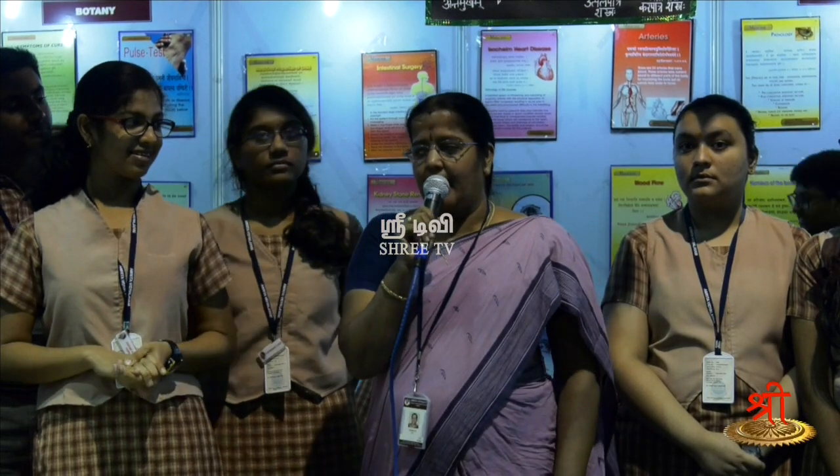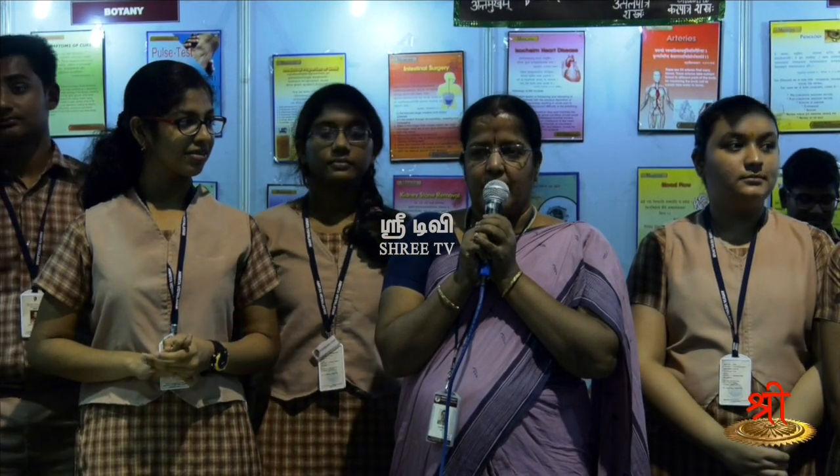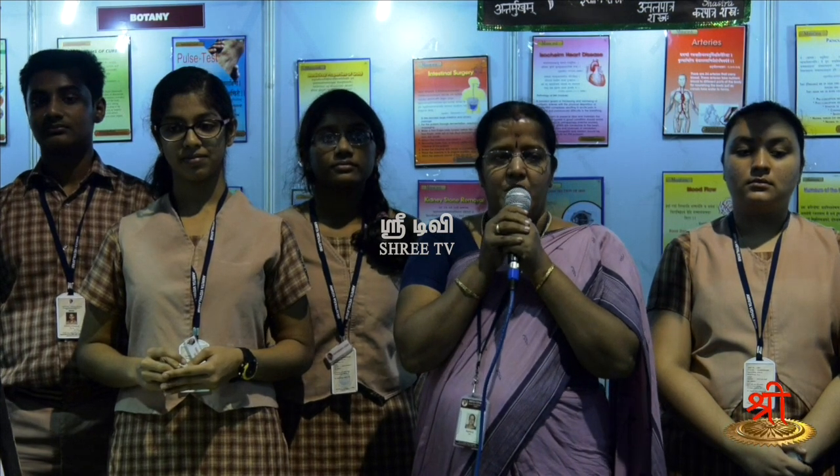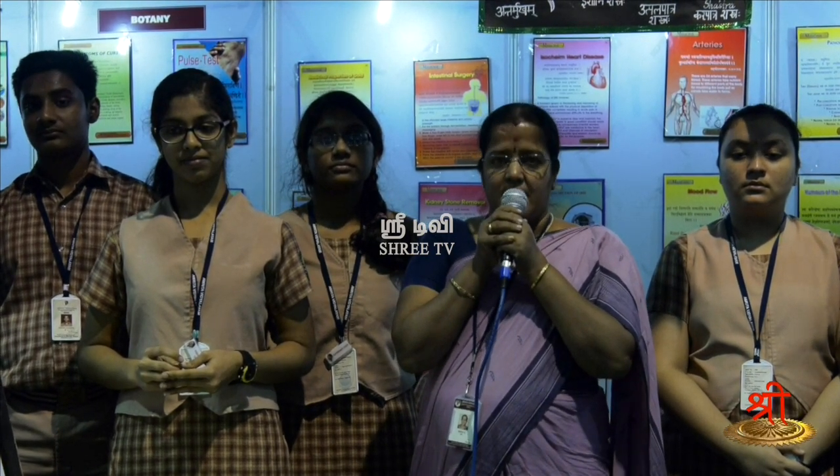I am Radha, handling biology for these children. When this project was given to us, we were really amazed to see the work contributed by Sushruta. We were very much impressed by the Sanskrit shlokas which exactly give an idea about various surgeries and methodologies adapted over 2000 years ago, which we found to be very new in today's world.